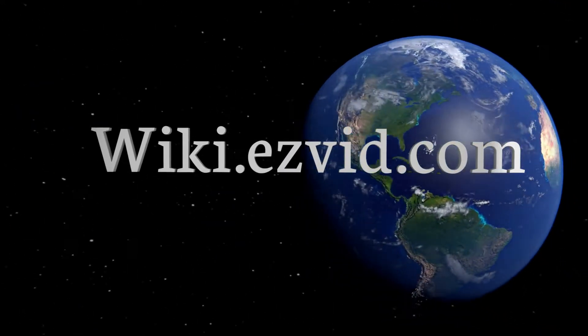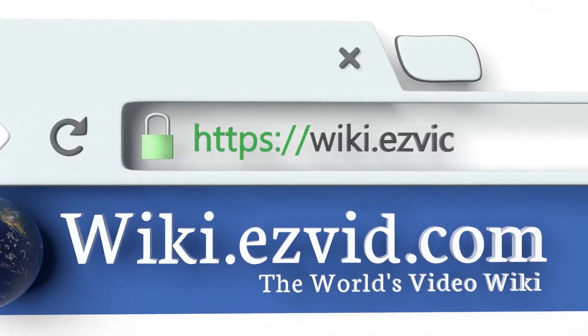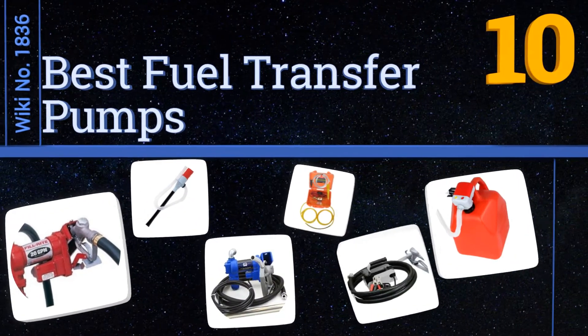Visit wiki.easyvid.com and search EasyVid wiki before you decide. EasyVid presents the 10 best fuel transfer pumps. Let's get started with the list.